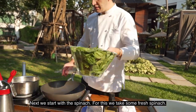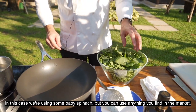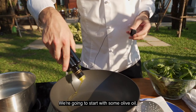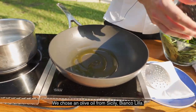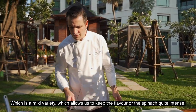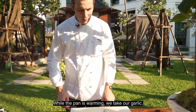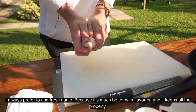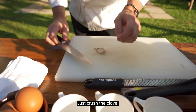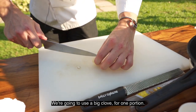Next we start with the spinach. We take some fresh spinach — in this case we have some beautiful baby spinach, but you can use anything you can find in the market. We're going to start with some olive oil. We chose a Sicilian olive oil, Bianco Lilla, which is a quite mild variety and allows us to keep the flavor of the spinach quite intense without covering it. While the pan is warming, we take our garlic. I always prefer to use fresh garlic because it's much better in flavor and keeps all its properties. We just crush the cloves — we're going to use big cloves in this case for one portion.